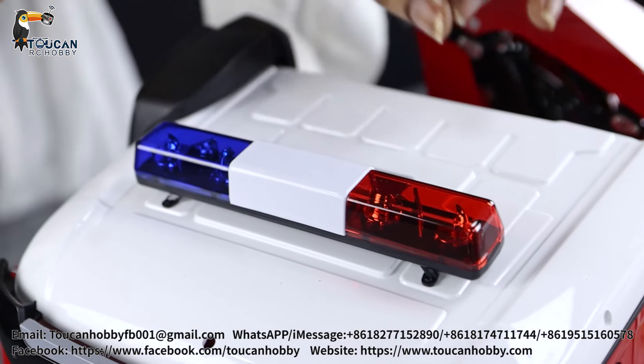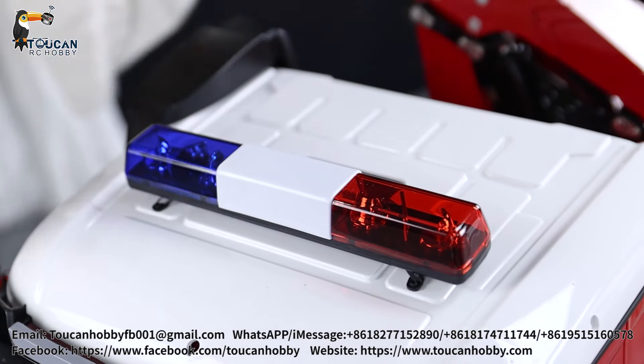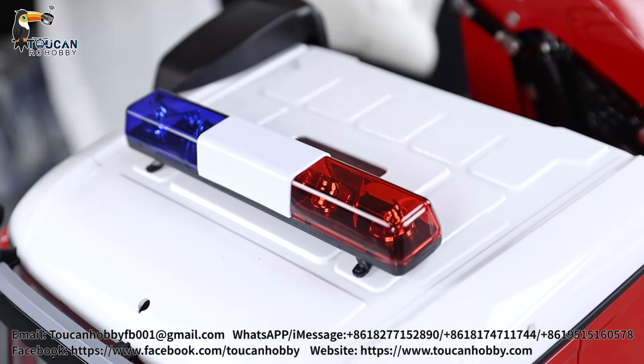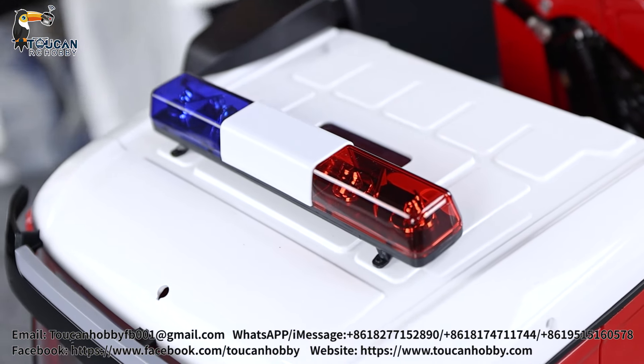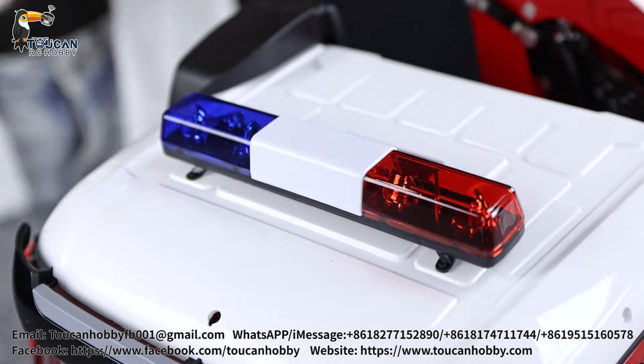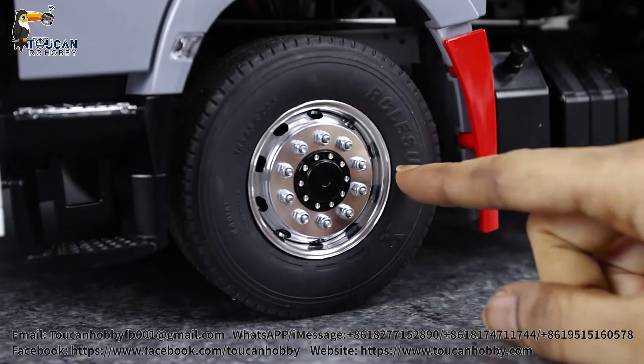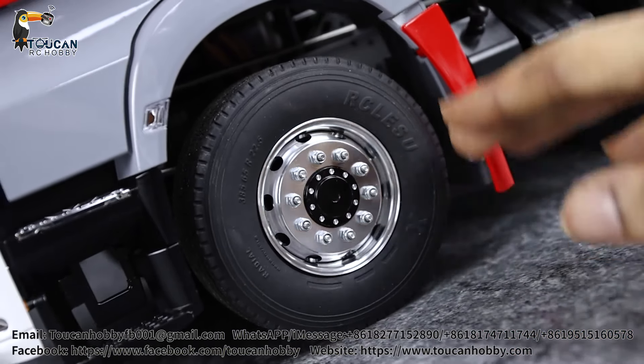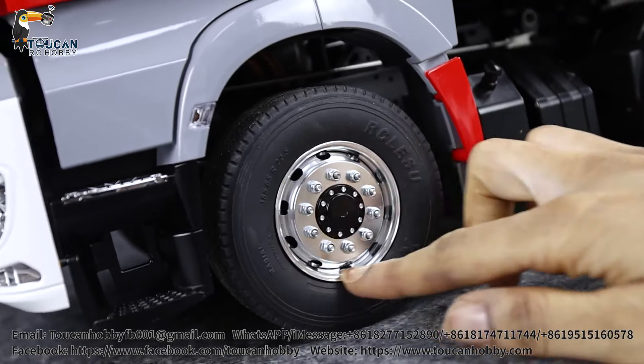Hello everyone, I'm Lulu the RC Chick, and today I'll be taking a look at this awesome crane truck. It's going to be a LESU model with a different cabin - this cabin is going to be from Hercules Hobby with the 3363 series, and then everything else in the back is going to be fully LESU. Now let's jump into the details and specifications.